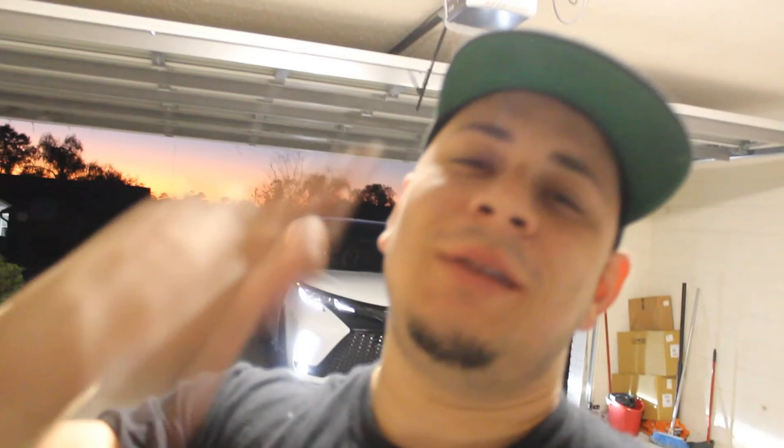Like I always say, thank you for watching. Subscribe, hit the like button, share it, comment. See you on the next one. God bless you, family.